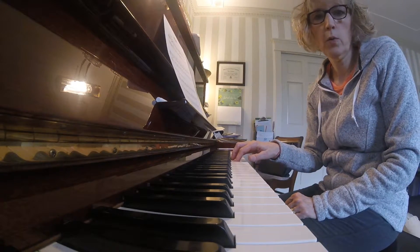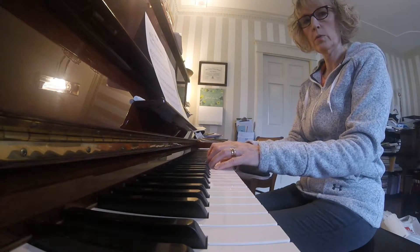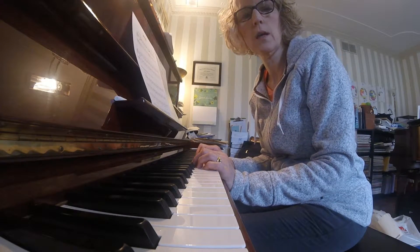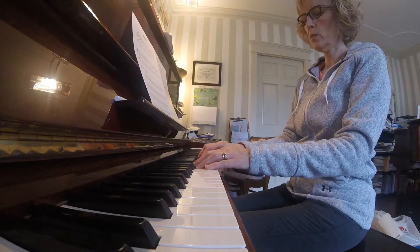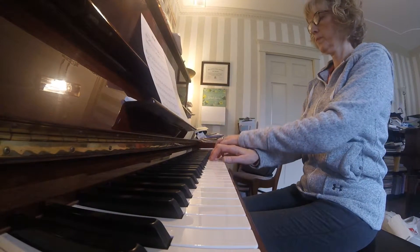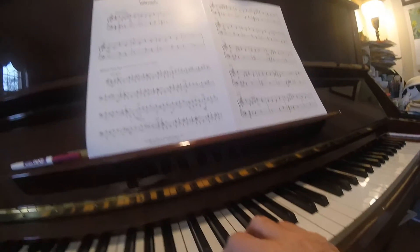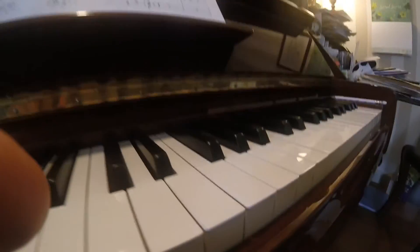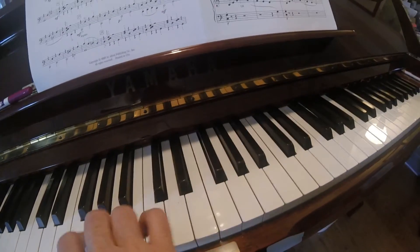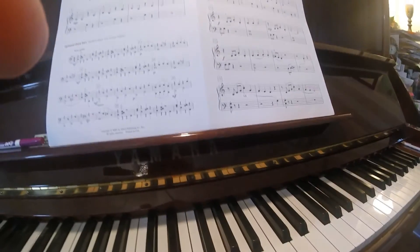Stepping down but holding that D. So from the beginning, the first two phrases — let me make sure my fingers are in position. Here's one more time: you're going to play your fifth. What I'm doing is playing the left hand, then bringing my two over, then stepping down. Left hand one is going to play this note right here. Play the fifth again, one or two comes over, and this time I hold the D.